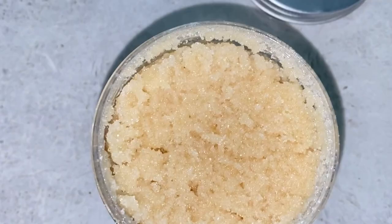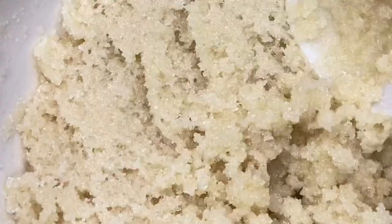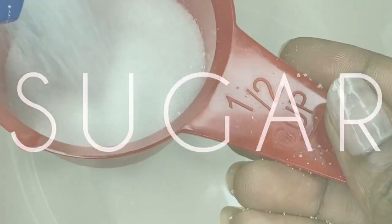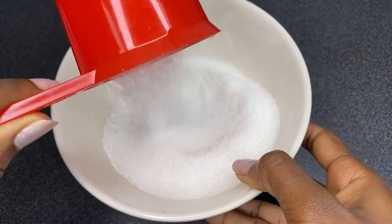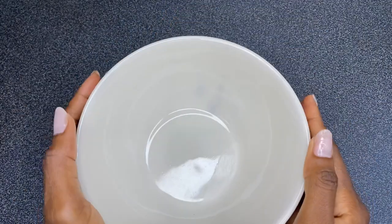Hi guys, welcome or welcome back to my channel. In this video I am going to be showing you how to DIY this amazing simple sugar body scrub for a silky smooth and soft skin. If you want to see how I achieve this, then definitely keep on watching.